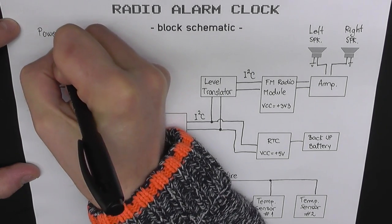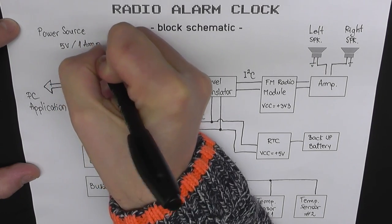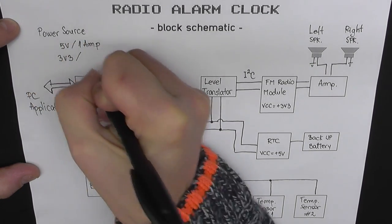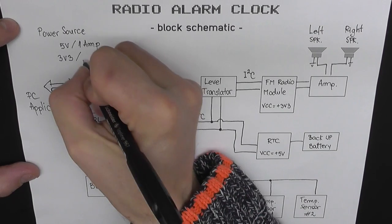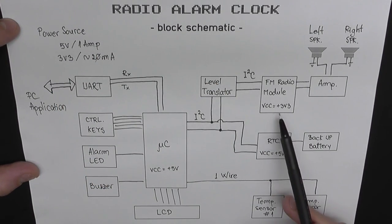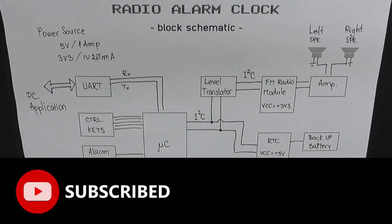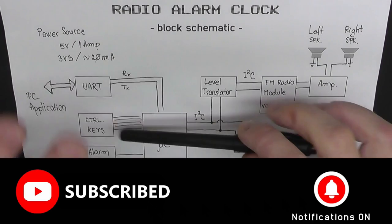Everything else on board is going to be less than 50 milliamps, so I'd say a 5V, 1A supply should be sufficient. For the 3.3V rail I think it's less than 20 milliamps needed. That's basically what the whole hardware should look like.